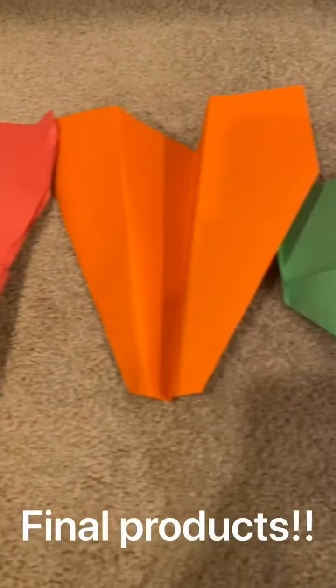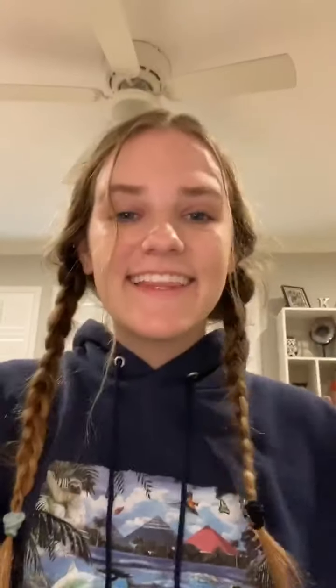And these are the final products. Thank you so much for joining me. I hope you all have so much fun making paper airplanes. Bye!